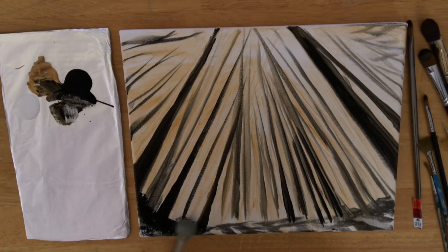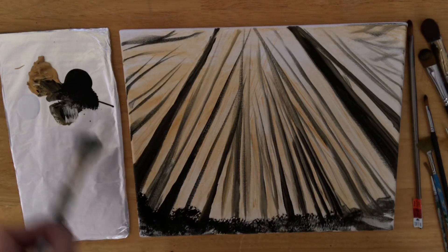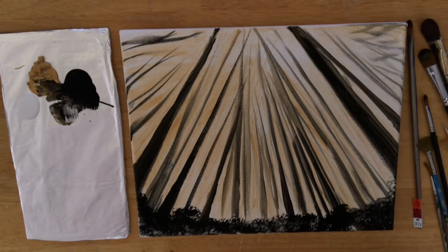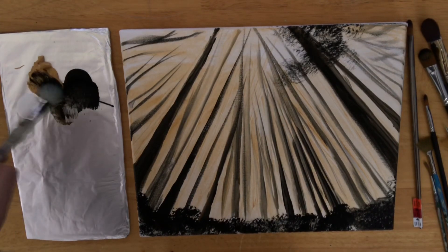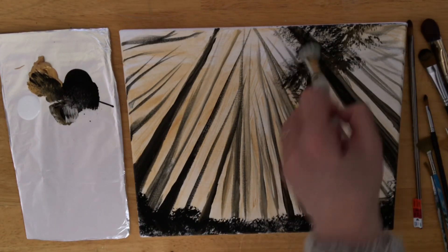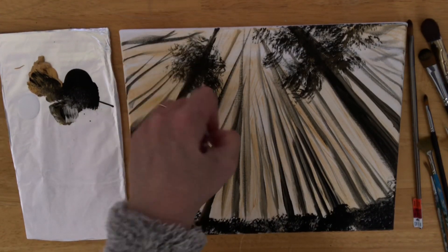I've got my mop brush now and I'm going to tap it into the black. You only want the end of this brush wet with paint — I did not get it wet beforehand. I never put my mop brush in the water unless I'm going to use it for dripping off the top of the canvas. I'm tapping in foliage and getting a different texture and look at the bottom and base of these trees. In some areas I'm going to make the black in the branches a little bit more solid, and in others I just want a slight see-through effect, because I'm going to layer orange and yellow over it later and want those colors peeking through.